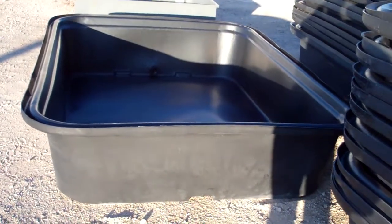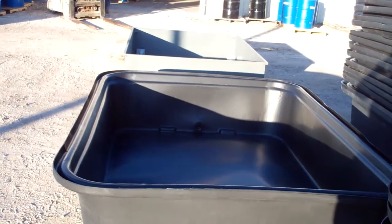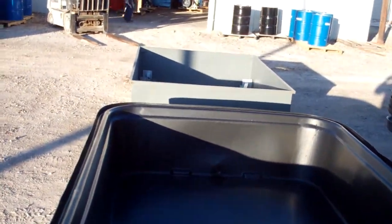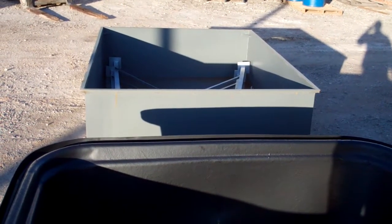Here is a new containment tank that we've just designed. It is replacing the Buffalo metal containment for elevated tanks, which you see in the background there.